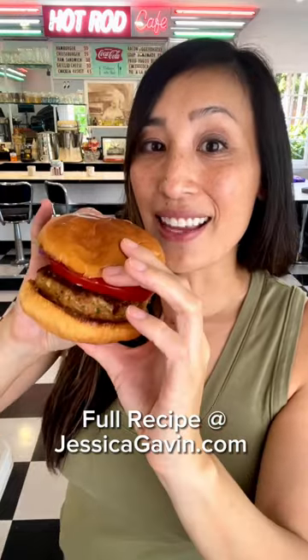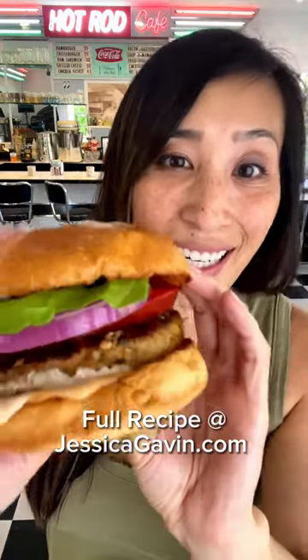Wow! Check this out. Nice tall juicy burgers. You gotta give it a try.